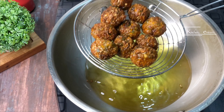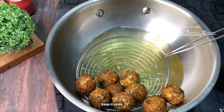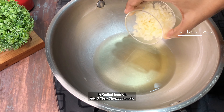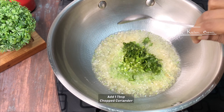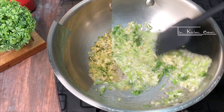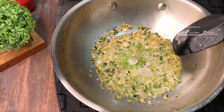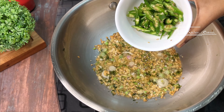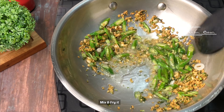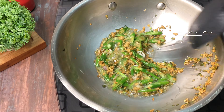Remove the fried manchurian balls from the oil and set them aside. Fry the second batch the same way. Next, in high-heated oil, add garlic, coriander stem, fresh coriander, and fry. When golden, add 2 tablespoons of white onion and fry until golden.